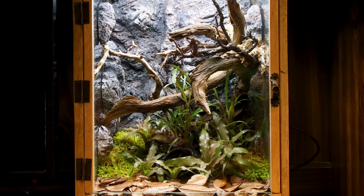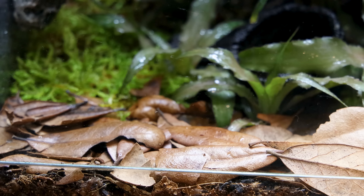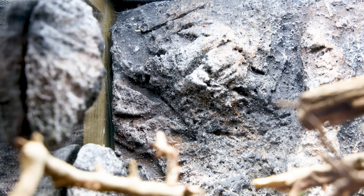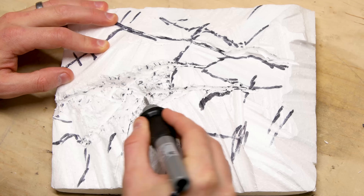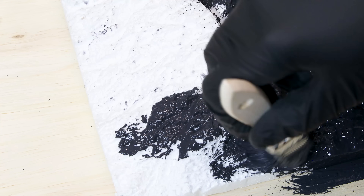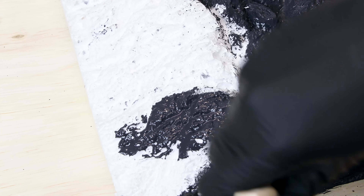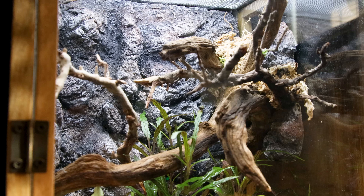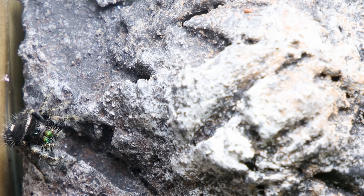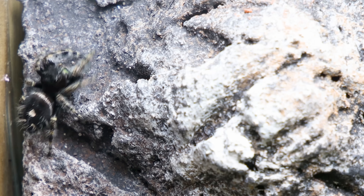Inside is your typical bioactive setup, with leaf litter on the bottom for the cleanup crew, live plants, moss, and a custom background. I carved it out of polystyrene to create a rocky texture, then painted it with various layers of Drylok latex paint. The end result looks reasonably real and makes for a cool design. Although I originally designed this for my late ghost mantis, it was a perfect fit for my newly acquired bold jumping spider. As of now she's still unnamed.